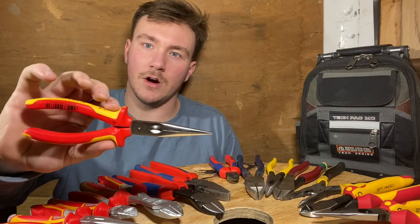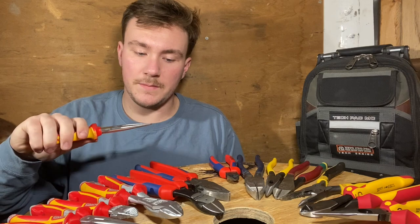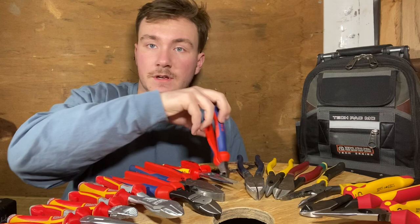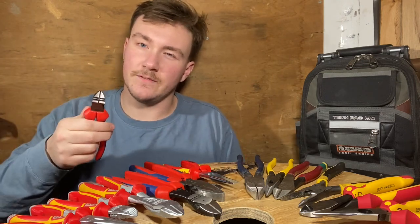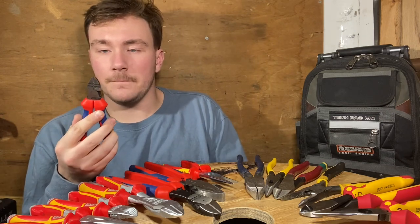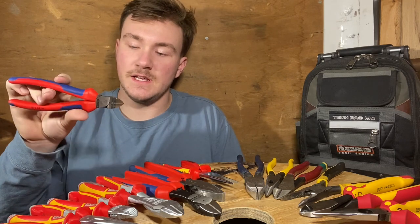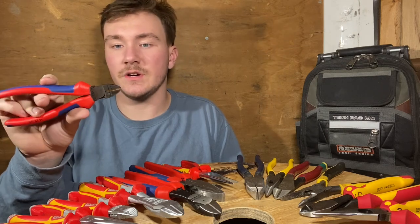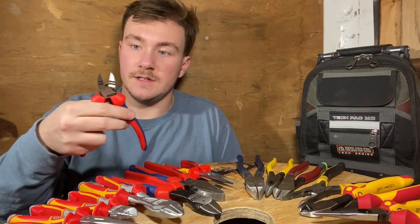Next I have this insulated set of needle nose pliers — they're chrome plated and just beautiful. The normal handles on Knipex are comfortable, but the insulated version just blows that out of the water. Last for the Knipex, I have a 7-inch pair of diagonal cutters. These are not the high leverage version, but that set actually has a point on the nose, which I like for MC cable — you can get into that groove to strip it. It also has stripping holes for 12 and 14 gauge, so for either Romex or MC, these are great.